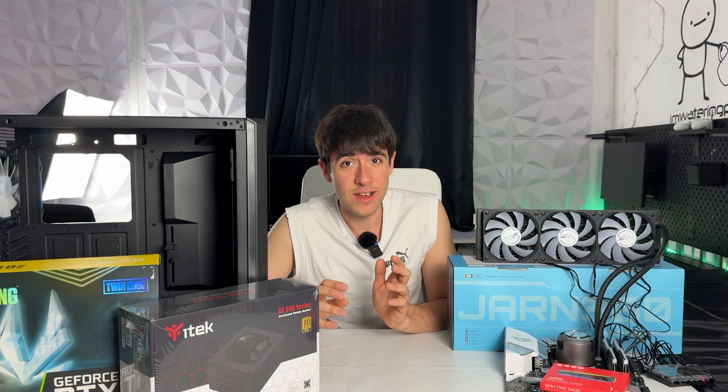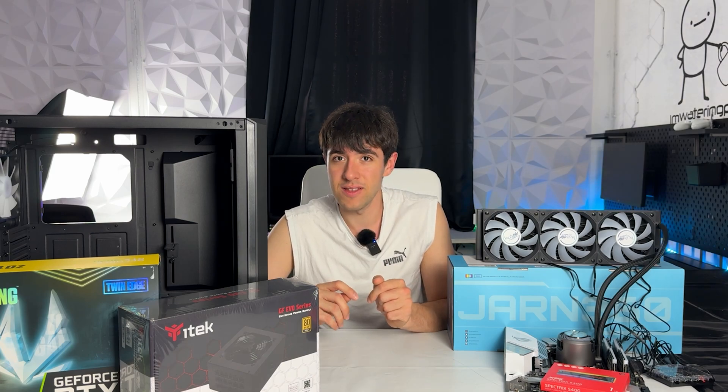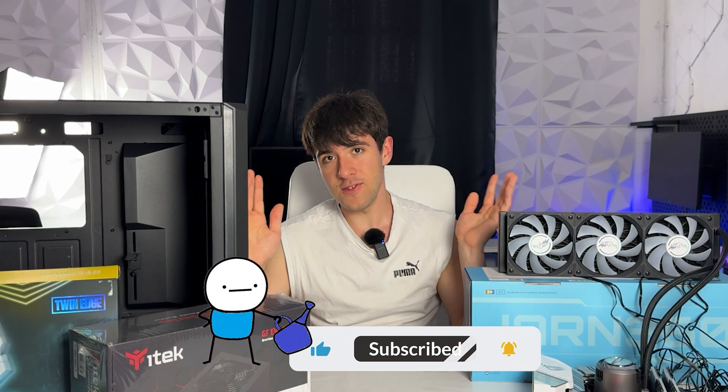Broken hardware can be a goldmine if you know what to do with it, and that's exactly what we're going to be doing in today's budget build. Welcome back at Audion PSUs - here we are with an interesting build where a client got a new PC because his old PC was broken.